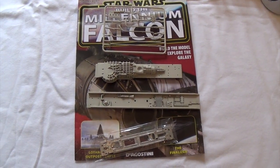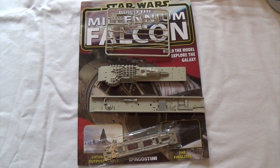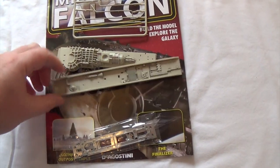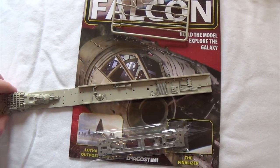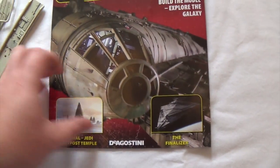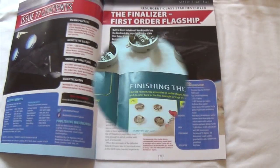Hi guys, it's time for another issue of the Build the Millennium Falcon series. I've just had issues 77, 78, 79 and 80, so we've got four more. Looks like we're doing the sidewalls of the loading mandibles, so we'll get some details on them and maybe even start to put them together. Let's open up the magazine and see what we're doing — I'll get set up and come back to you in a moment.